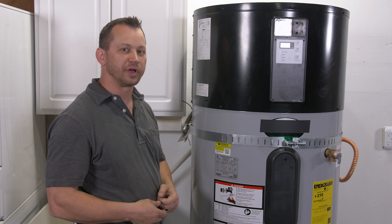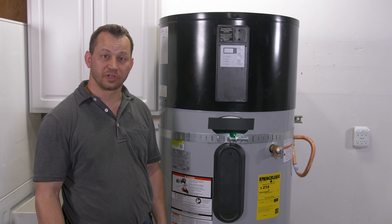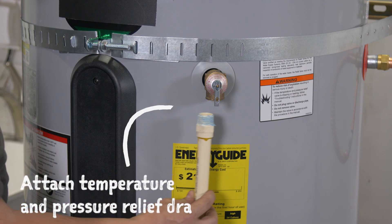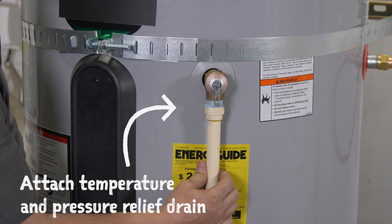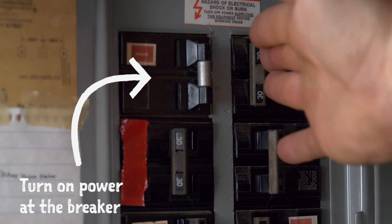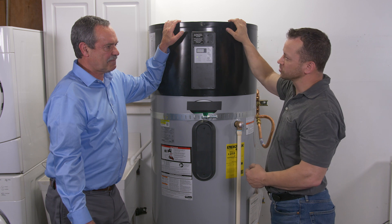Because I've filled the tank with water and have purged all the air out of it, now I can go ahead and make that electrical connection. Now that we've got the electrical connection complete, the last step before we turn on the power is to hook up the temperature and pressure relief drain. We've got the unit installed and I just turned the power on. Is there anything else we need to know?